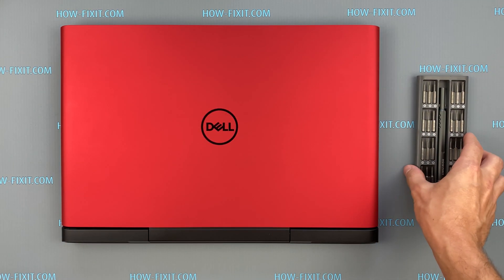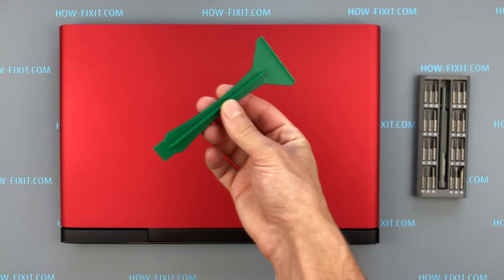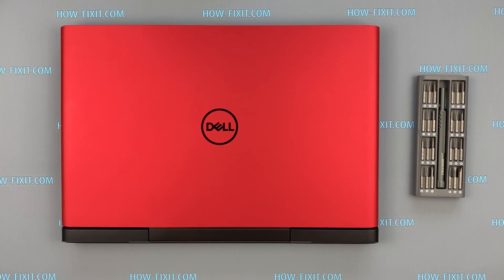To disassemble Dell G5 you will need the following tools: a Philips 1 screwdriver and a plastic tool. In the description I left a link where to buy all necessary tools.